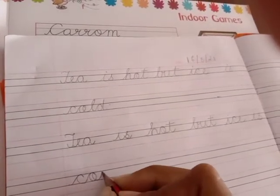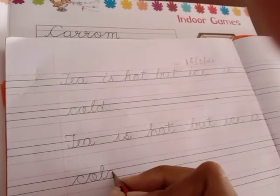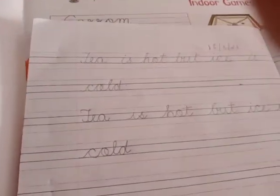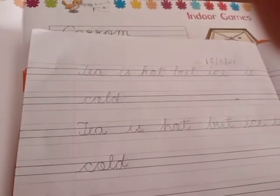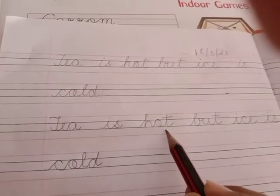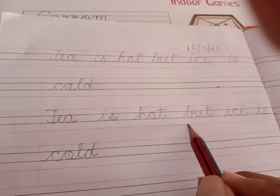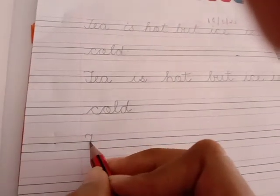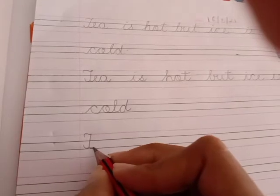See, I am touching each line and writing it very beautifully. I saw that many children are writing but see how each letter I am making — you have to make the letter the same way. Okay?